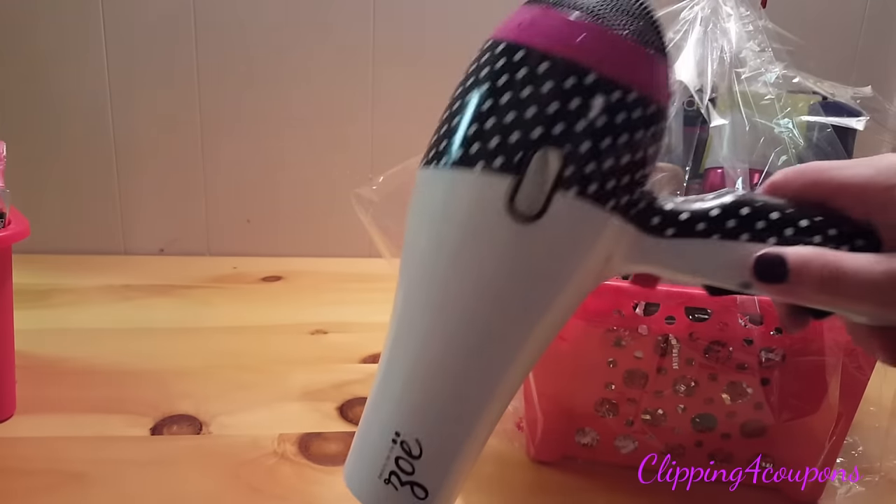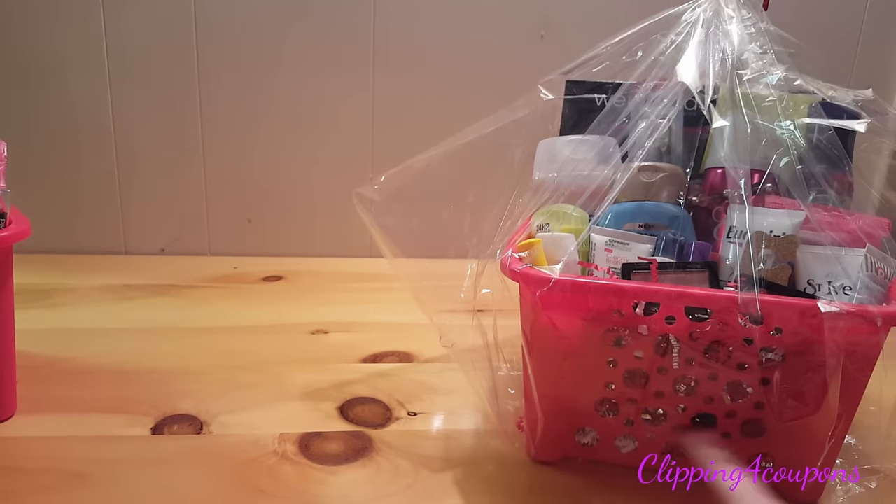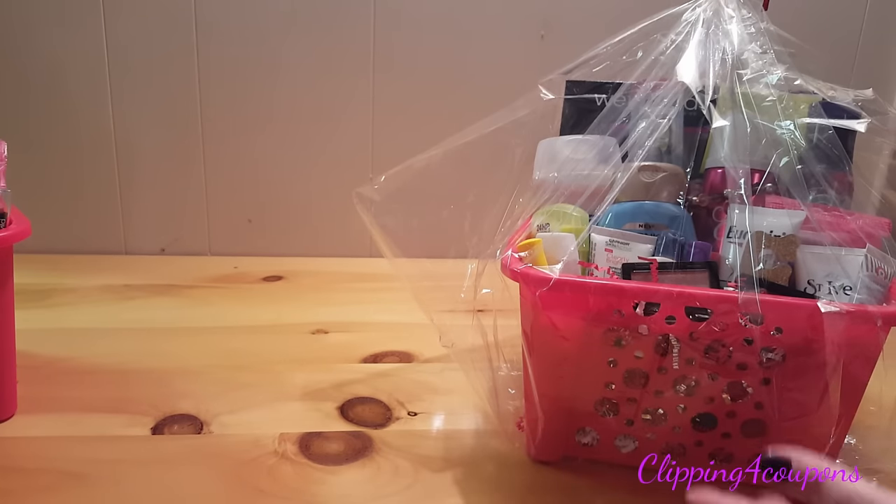Now I have my hair dryer and I'm going to start from the bottom of the basket, go all the way around the bottom, and then work my way up.